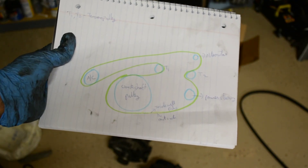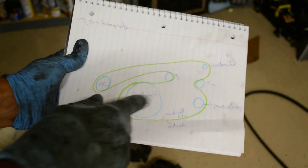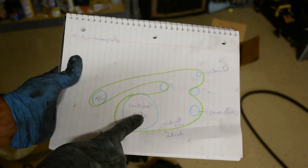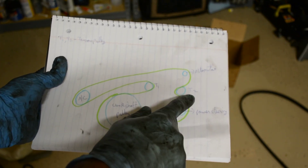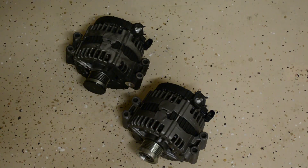This is the layout of how the serpentine belt is routed. The green one is the belt and the blue ones are the pulleys. This one is the crankshaft pulley, this one is the AC compressor, this is the tensioner pulley, then power steering, the idler, and the alternator. The installation of the alternator is going to be the reversal of the removal process.